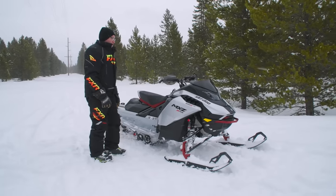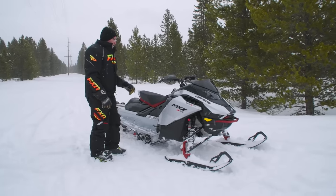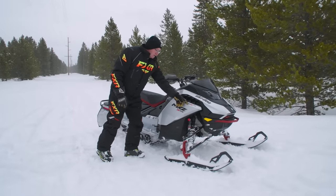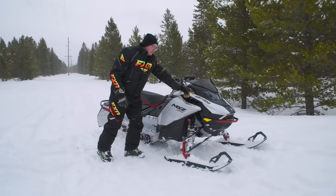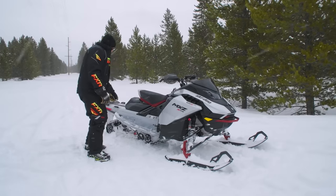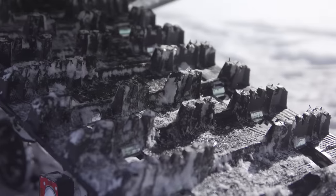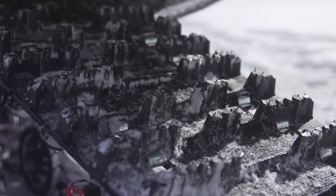Here we have the newest member of the XRS family. What we have here is an MXZ XRS 600R E-Tech — yes, it's a Ski-Doo. Back here it's a 137 with a 1.5-inch lug Ice Ripper track.